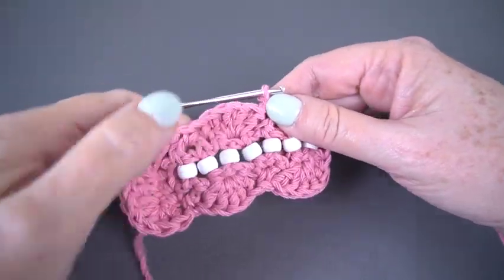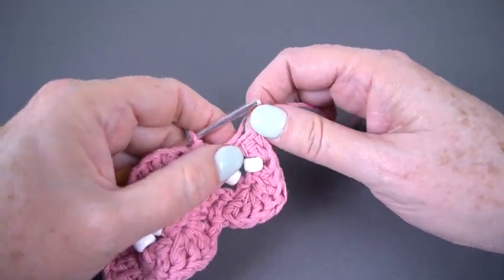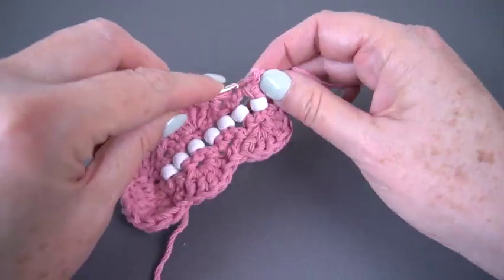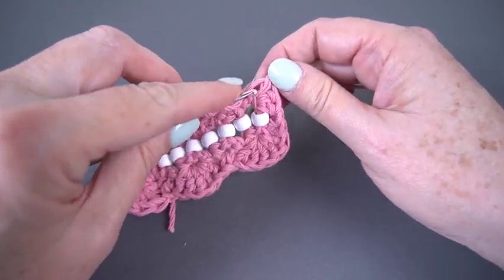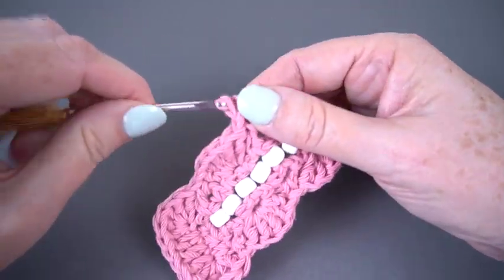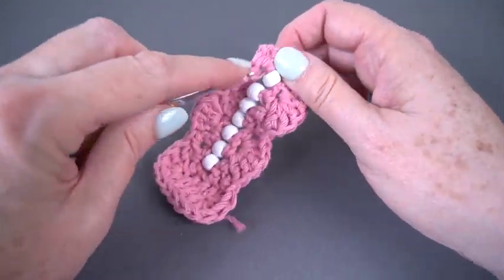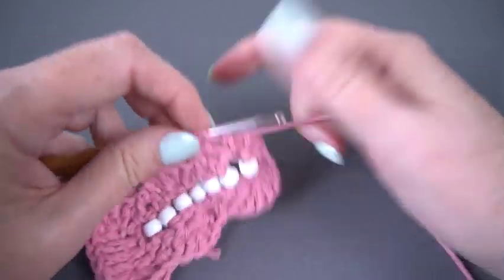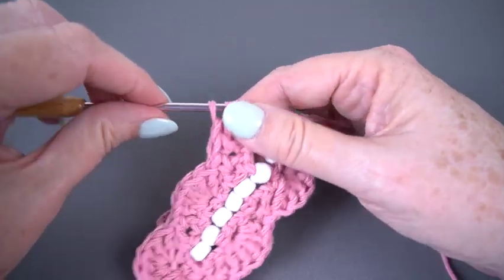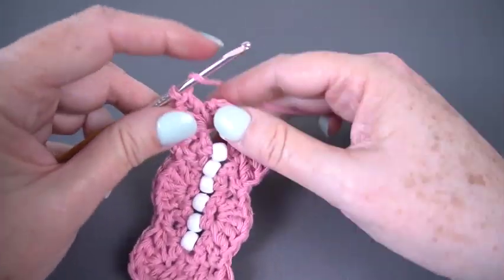So there was my single, my five doubles, my single, and then I want to get five more doubles on this side going along the side right next to that first bead row. I'm going to try to find more than one strand to go under because I want durability, though that is more of an art than a science — if you find a good place to put it, that's where it belongs. One, two, three, four, five.